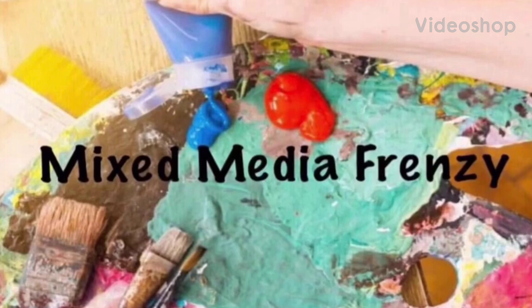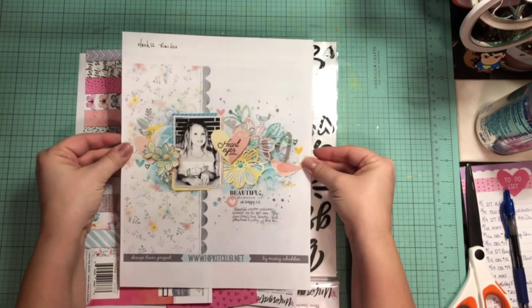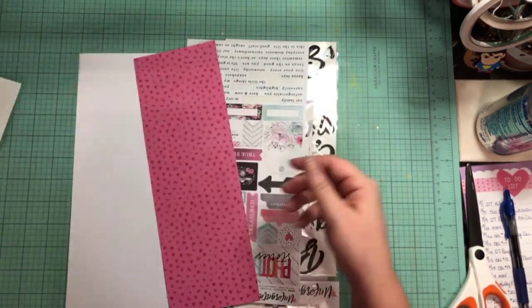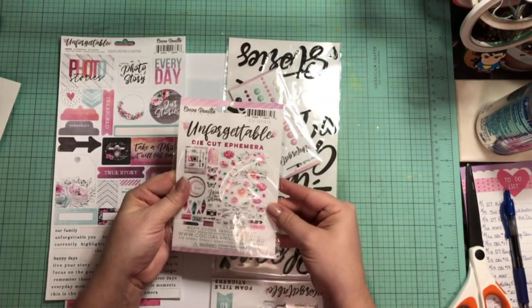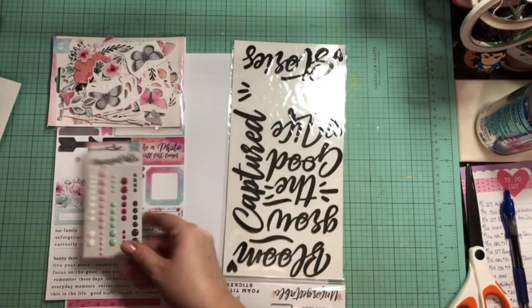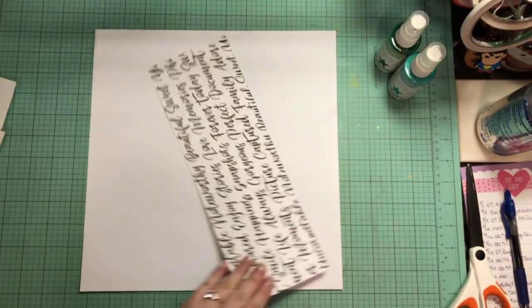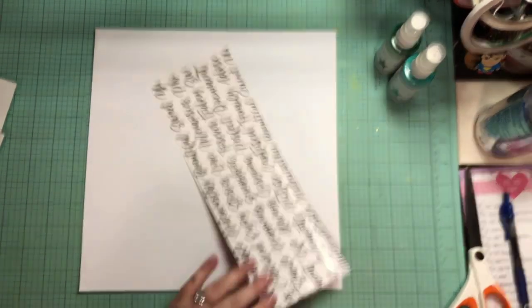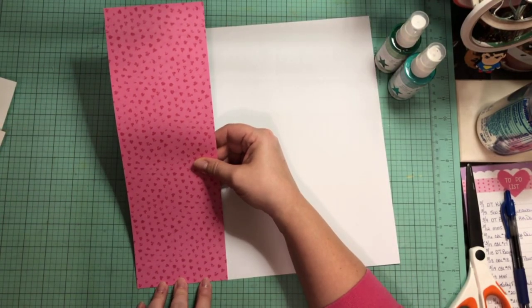Hello again, Rebecca here. Welcome back to my channel and welcome back to Mixed Media Frenzy. Here's today's scraplift that the entire group is going to use as inspiration. I'm going to pull in my Cocoa Vanilla Unforgettable Collection kit and scrapbook that picture of the Redefine Creative design team that I'm on. This is my first official design team and I'm super excited about that.